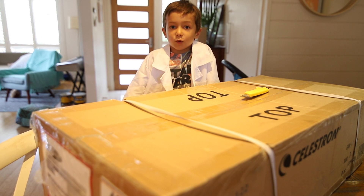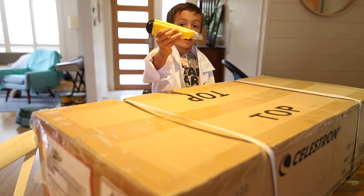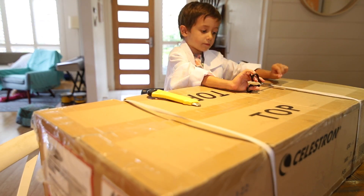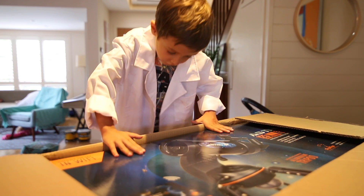This big box just arrived. Let's see what's inside. A six-year-old should never use a sharp knife like this. Oh my god, look how big this telescope is.